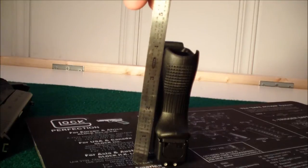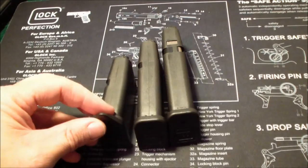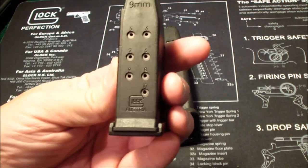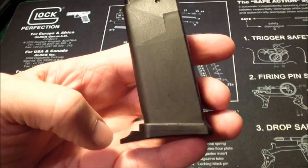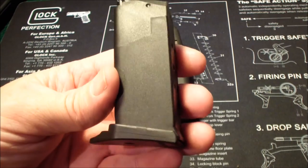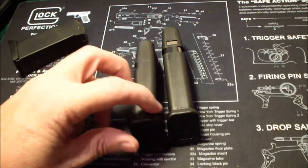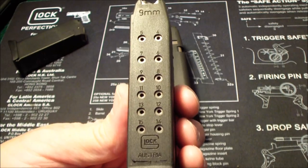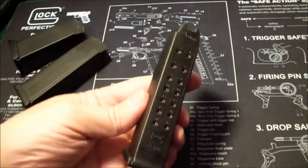Here are the magazines for the Glock. This one's for the 26 — it holds 10 rounds — and I put this finger extension on there. A lot of people add the plus-two extensions but I don't do that. Here is the Glock 19 magazine, it holds 15 rounds, and the Glock 17 mag holds 17 rounds.